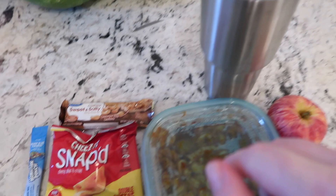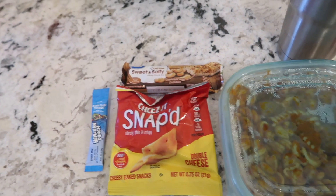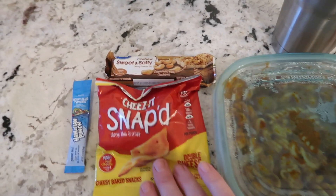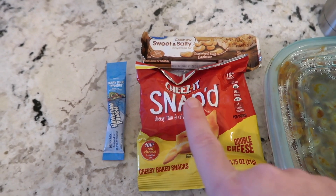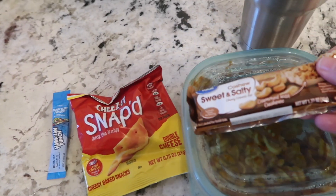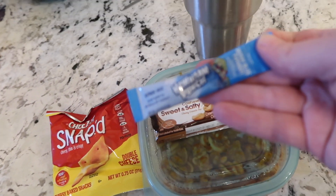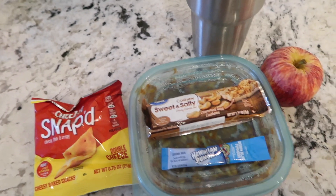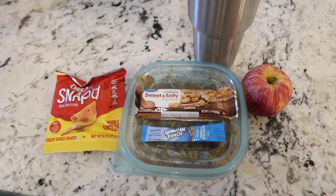He has a serving of that, and then he has an apple to go with it, as well as a big water that I put some water flavor enhancer in. I also try to send him some snacks just in case he gets hungry. If he doesn't eat them he'll stick them in his desk. The snacks today are these Cheese-It Snaps — the double cheese flavor, they're so good. I got them in a big package at Walmart. He's also getting a cashew sweet and salty bar from Great Value — so much cheaper. And an extra water enhancer — the Hawaiian Punch blueberry typhoon flavor so he can refill. The pasta is really filling so he doesn't need a lot of extras.